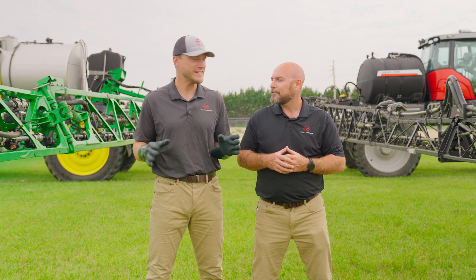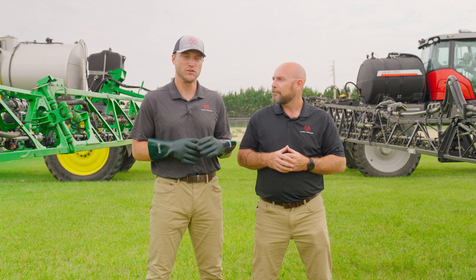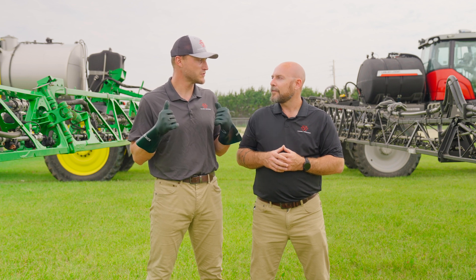We have both machines set up to apply 10 gallons per acre. We have both equipped with an O3 nozzle and they're set to spray at 40 psi. So I'll go load both machines up with the blue pond dye. Let's go spray. Let's do it.